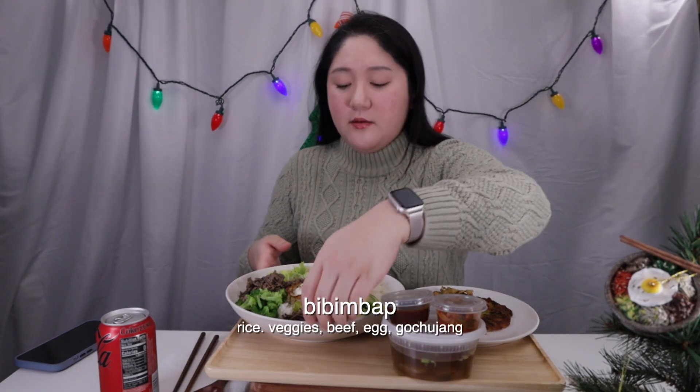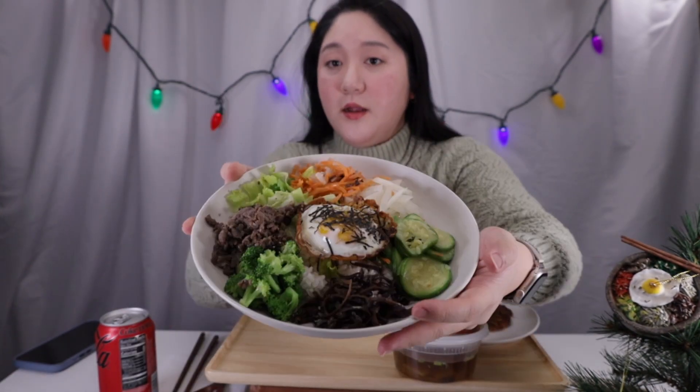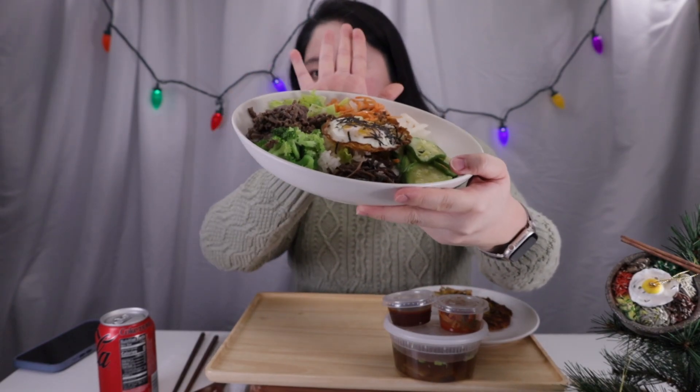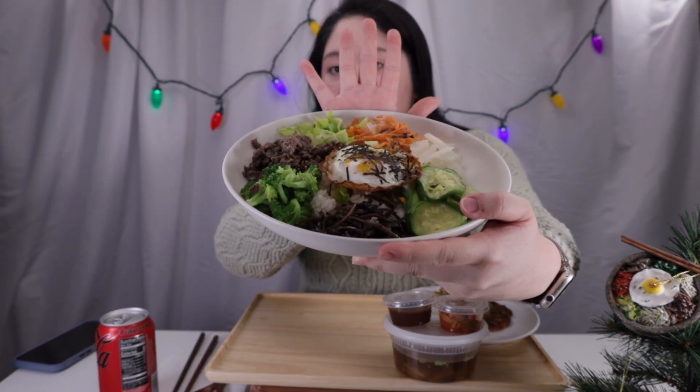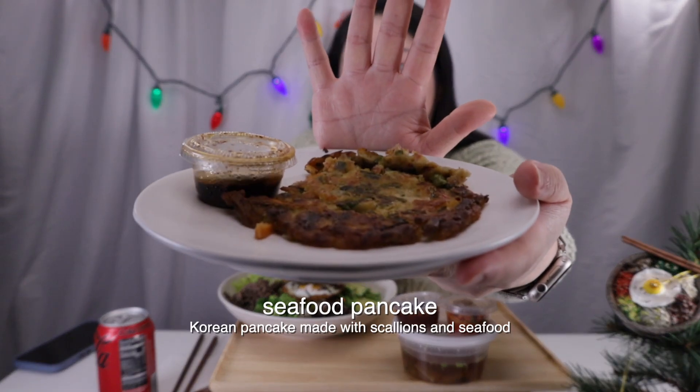We have our bibimbap here — let me give you a close-up. We have carrots, radish, zucchini, mushroom, broccoli, bulgogi, lettuce, and an egg on top with rice under the egg. And then we have our haemul pajeon. It looks like there's some kind of soup here — this is the sauce that goes with the bibimbap, some kimchi, and it looks like some radish soup.